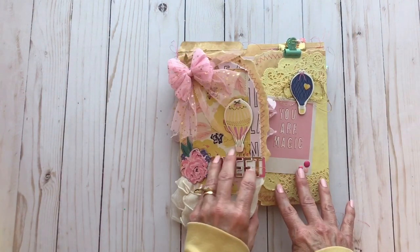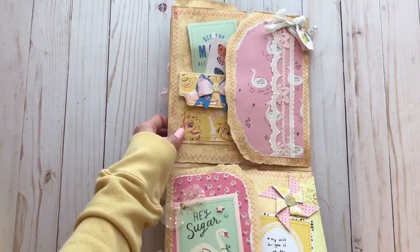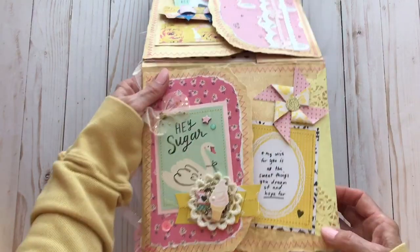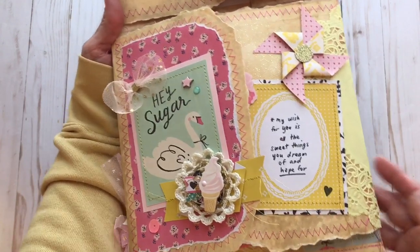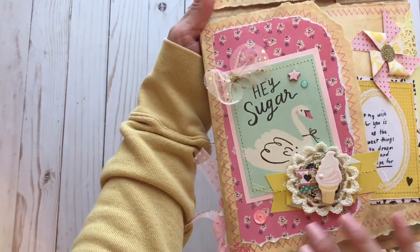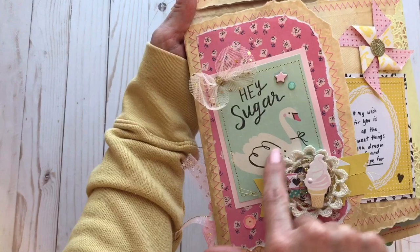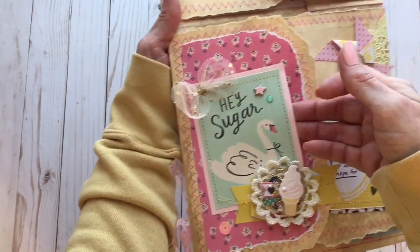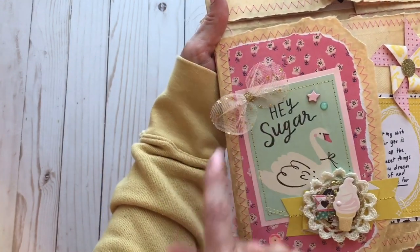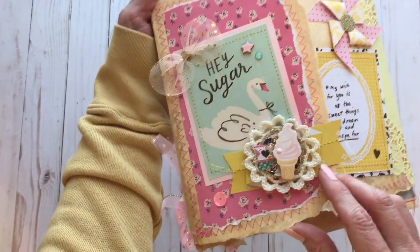That's what this little flip looks like on the front, and then it opens up — isn't that so neat? Now you have a double flip. This side here: I tore some paper and attached it to this flap, backed this little cut apart from the paper collection — I just love this little swan, it's so cute. There's an opening here so you can tuck something up in there. I put this little tulle bow, a sequin, a nabble dot, and a little star chipboard as accent embellishments.